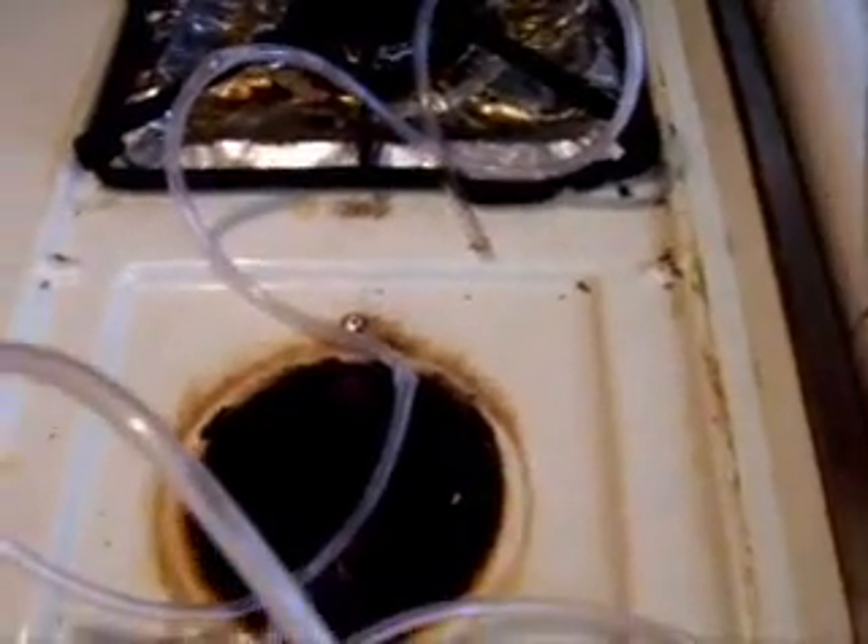So what I did here was take the burner off my stove. You can see the little gas jet down there. And I have this hose that is normally used for an aquarium pump. And I'll just stick this end in here.